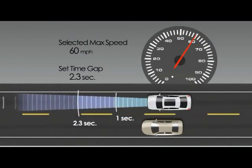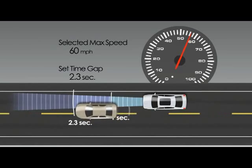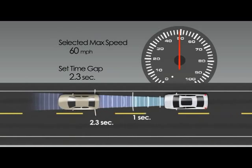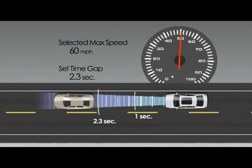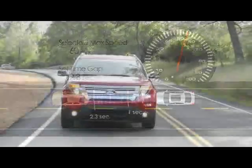When a vehicle enters the same lane in front of you, or a slower vehicle is in the same lane, your vehicle's adaptive cruise control will automatically adjust your speed and may apply limited braking to maintain a preset safe travel distance gap between you and that vehicle.